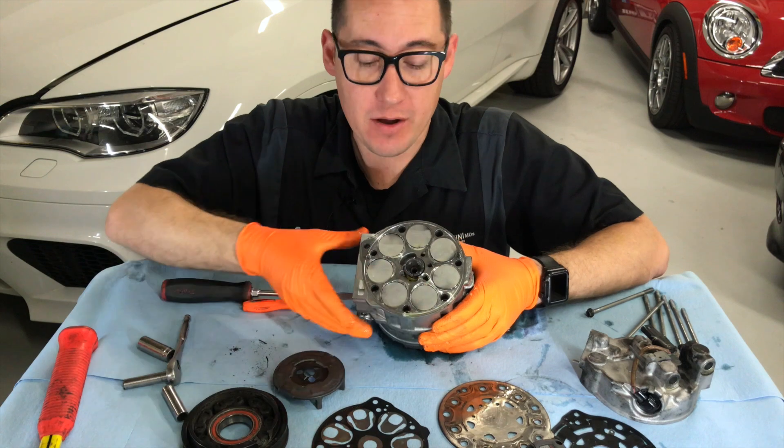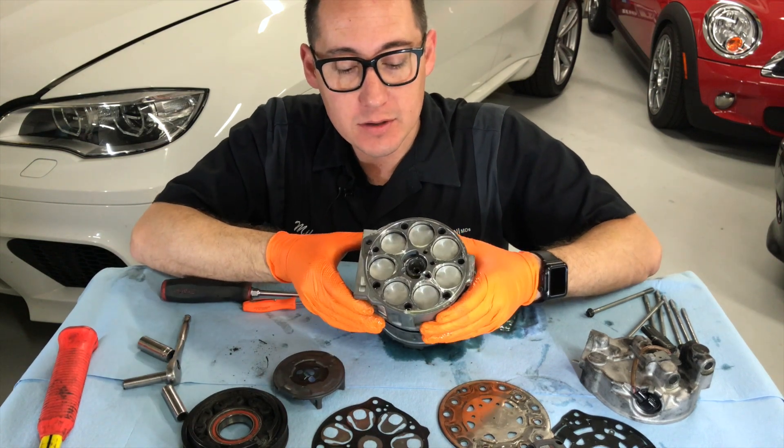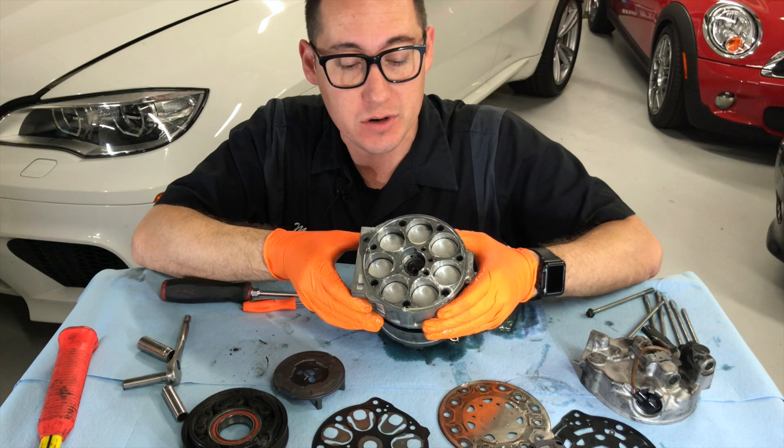All these here are the pistons. They go up and down. You see this inside this bore? They're all inside of a bore. It's kind of like an engine on a car.